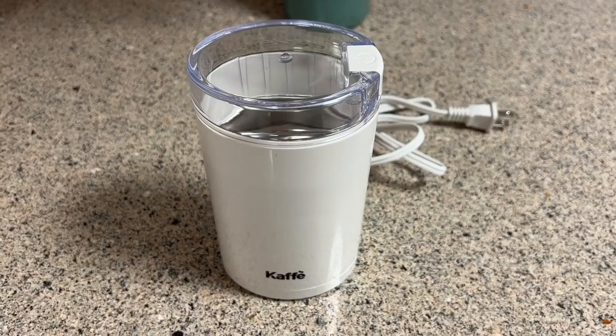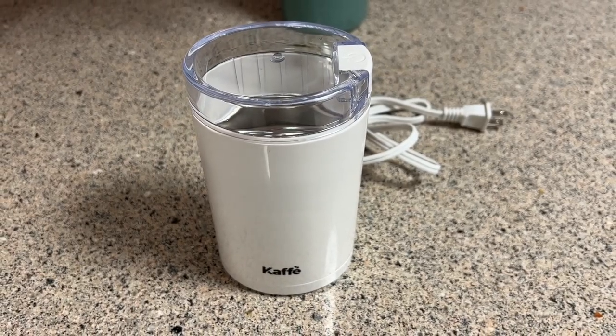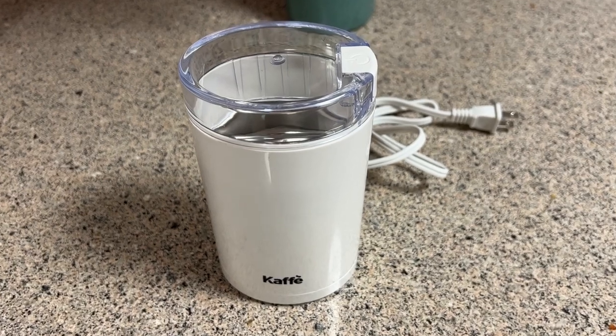So one of the most popular models on Amazon is this one — this is the Cafe electric blade coffee grinder. It's got a ton of great reviews and they must sell a boatload of these, but I really wanted to check and see if something this cost effective could actually do a good job at grinding coffee beans and making really good coffee for me.